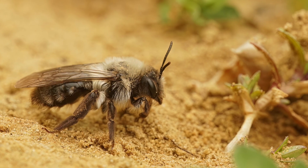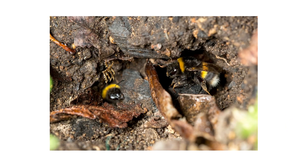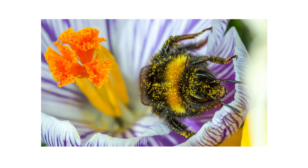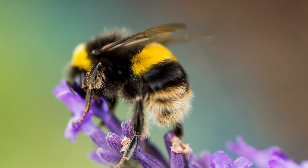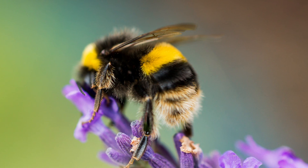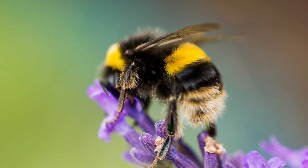When talking about ground-nesting bees, it's important to distinguish them from bumblebees. Bumblebees also nest in the ground, but those bees are beneficial insects that are important pollinators. A bumblebee has a softer appearance, with hair covering its head, thorax, and abdomen, unlike other ground-nesting bees that have hairs only in specific places.